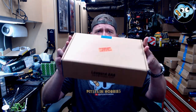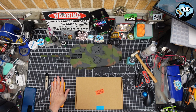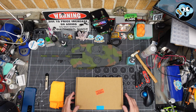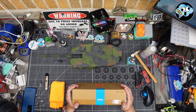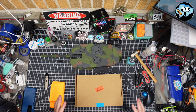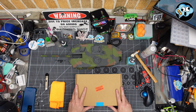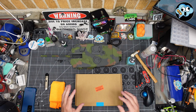Hey everybody, welcome back to the dumbest modeling channel on all of YouTube, Pit Stain Hobbies. We're getting back to work on the Agora Models Leopard 2A6. Go to agoramodels.com — links in the description below. They have a lot of cool models: ships, planes, cars, even an Optimus Prime. Once you're building these giant scale models they can't not be cool.